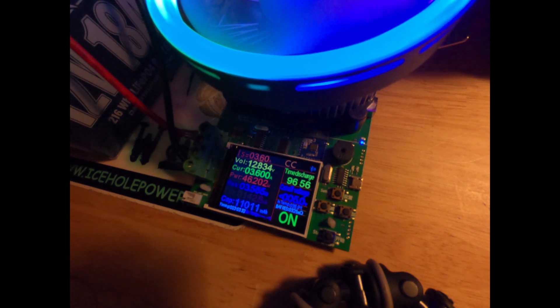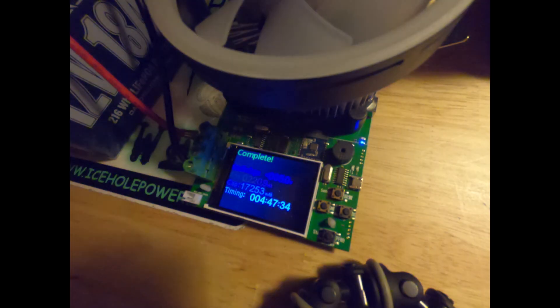Each frame of this time lapse is 60 seconds. We are discharging at a rate of 0.2C, which comes out to 3.6 amps. The voltage right before the battery cuts out is 10.62 volts, and when the test is complete we have 17.25 amp hours — it fails the capacity test right off the bat. Pretty disappointing results.